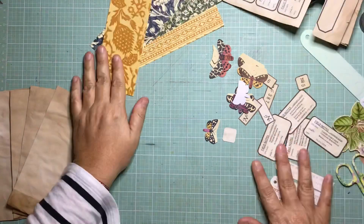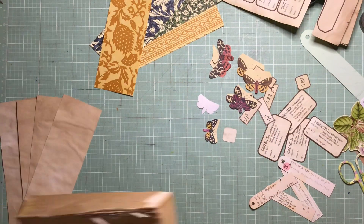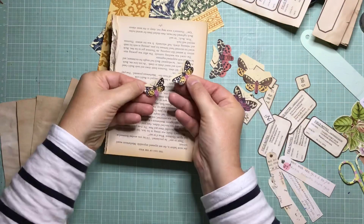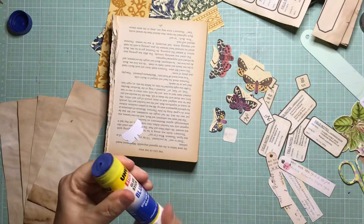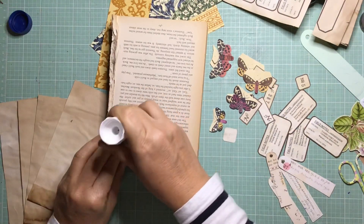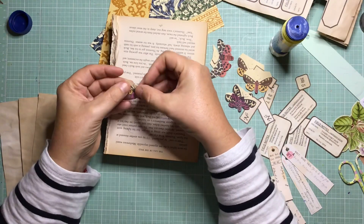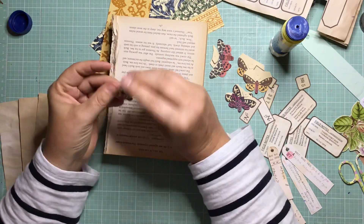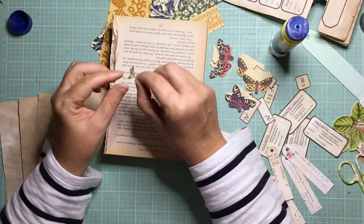So this year for her 100 day project, what she did is she got her subbies to make suggestions of things that she can do, and her 100 day project is called Inspired By. So the first day, we've randomly picked the number which was 73, and the first day is from a lady called Susan who suggested that my sister did specimen slides.